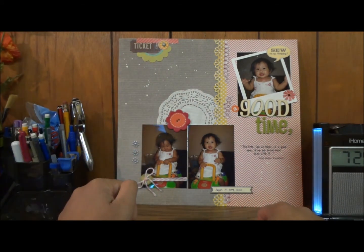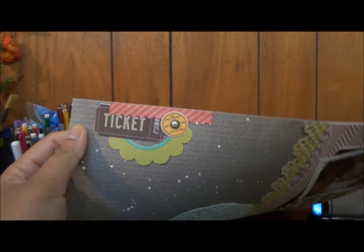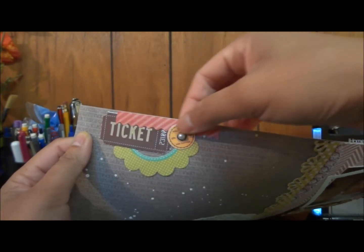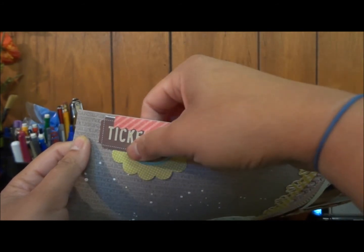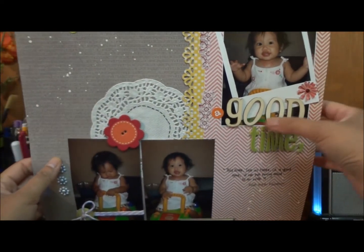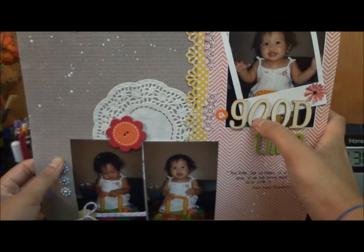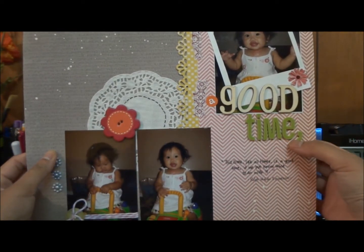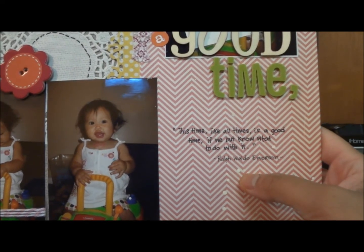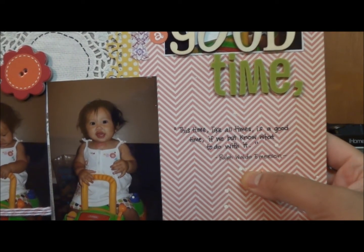The scallop circle and bow sticker are from Jelly Bean Soup — I kind of forgot what collection it was, but I think it's the Homemade collection. Right in the middle I added a pearl bead. This is just a strip of paper from my stash. The ticket jacket over here is from SEI. I titled this one 'A Good Time' — the title uses a sticker alphabet from Echo Park and a wood veneer alphabet from Pink Paisley. There's also an American Crafts ticker, and I added a quotation that says 'This time, like all time, is a good time if we but know what to do with it' — it's by Ralph Waldo Emerson.